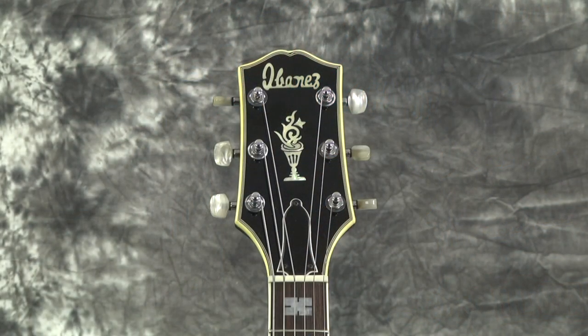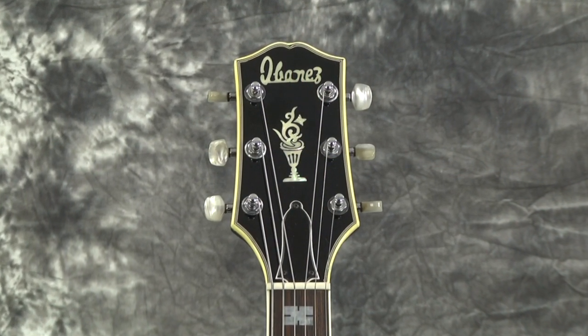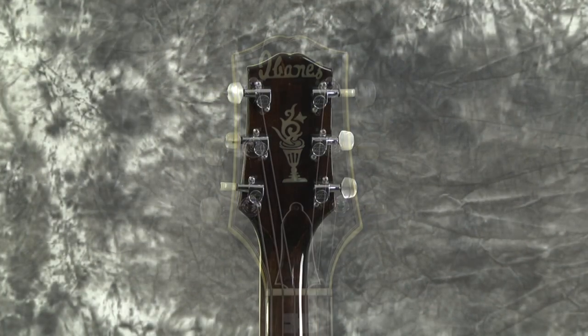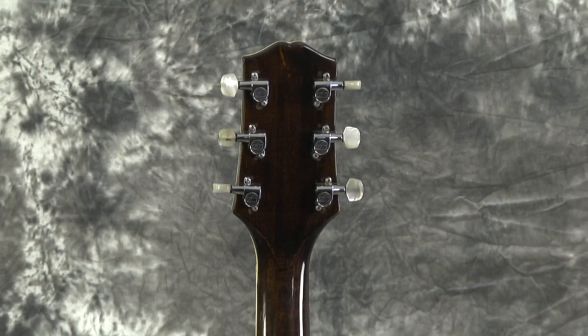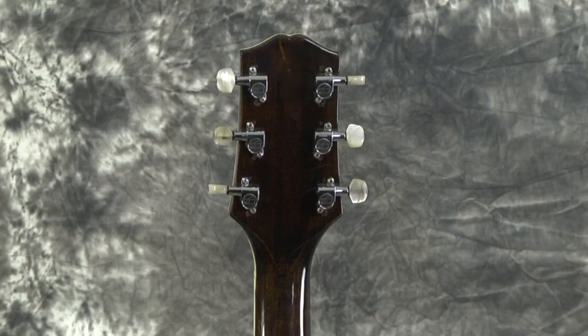The pickup is original. The tuners are not. I noticed that the tuners have some very nice pearloid buttons on them, and it looks like they're either Ping or — they have an Ovation-looking body on them. I think those might be Ping tuners — very high quality tuners that were replaced on here.